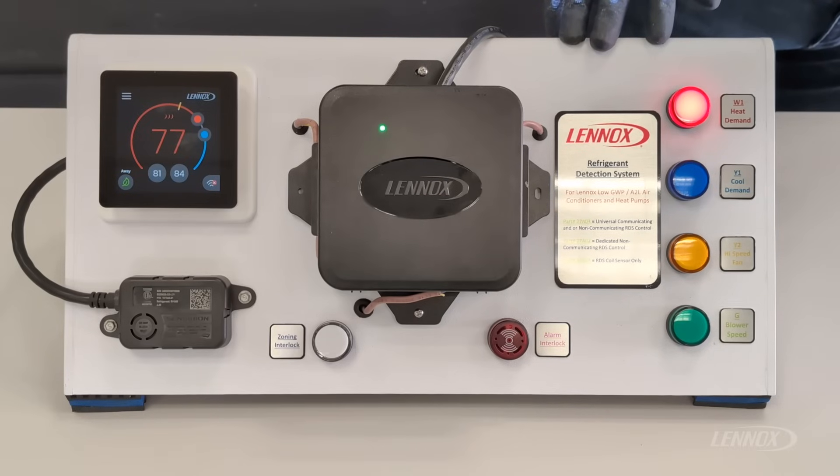Immediately following initialization, the RDS system will enter monitoring mode. Monitoring or normal mode is going to allow inputs from the thermostat to pass freely through the RDS to the equipment, allowing both heating and cooling demands as needed. During monitoring, the refrigerant sensor is not detecting refrigerant, allowing the system to operate as designed.